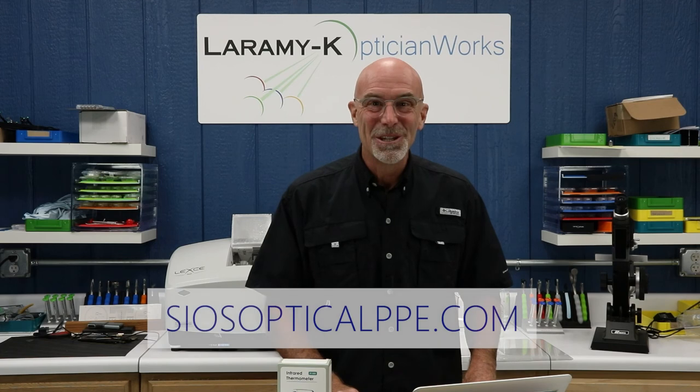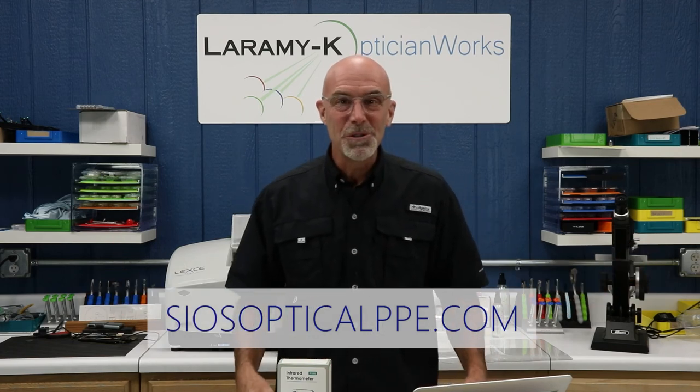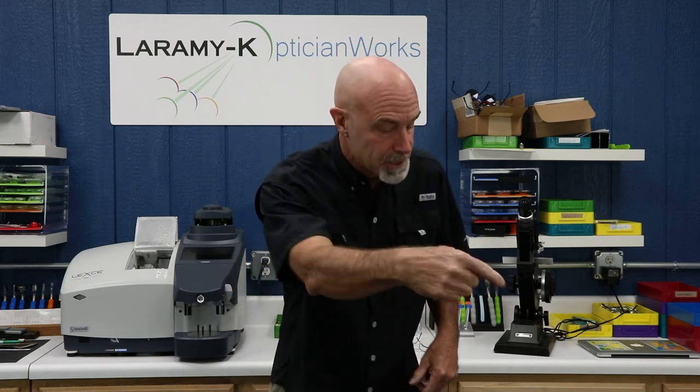There is the address for SIOS. If you want to go online and order any of their personal protective equipment items, thank you so much for watching. If you're watching me on YouTube, please go ahead and hit that subscribe button right down there. If you're watching us on Facebook, please give us a like and leave a comment. Make sure every lens and every frame that you touch comes from Laramie K. And I will see you again next week.